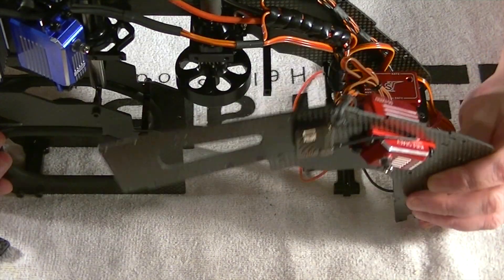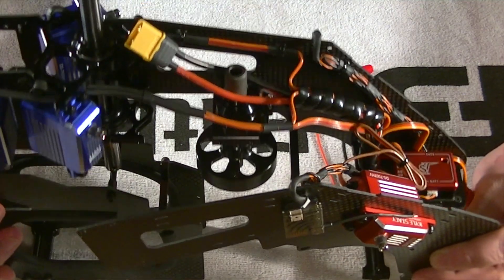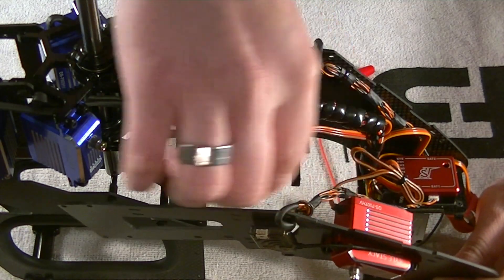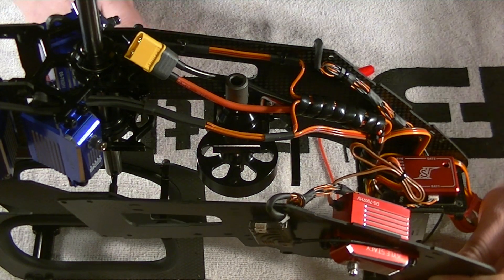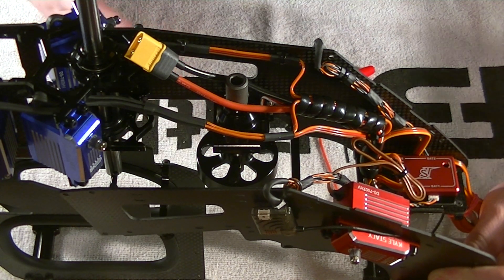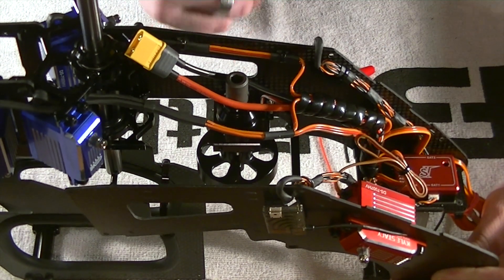So from this point, get all your wires routed and make it as clean as possible. Take in mind it is a nitro machine, so there's a lot of vibrations going on. Anywhere that your wires connect to frames, try to protect them in some way, shape, or form — whether it be heat shrink, sticky foam, or plastic — just whatever you gotta do. Make sure that the wires can't vibrate and cut themselves.